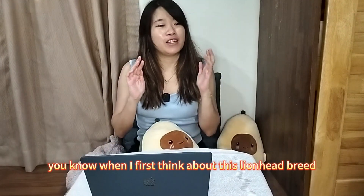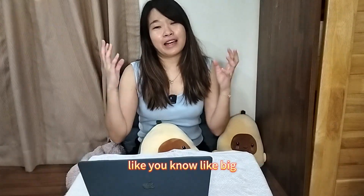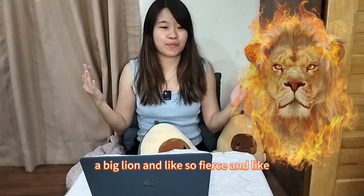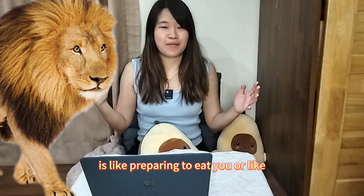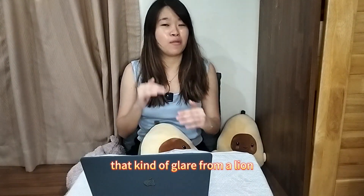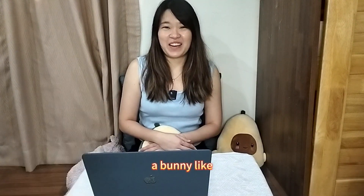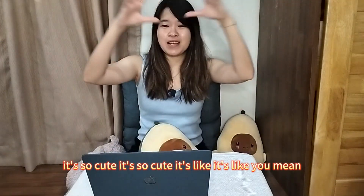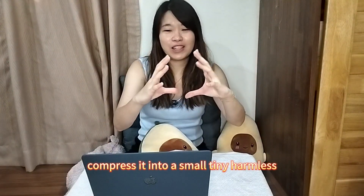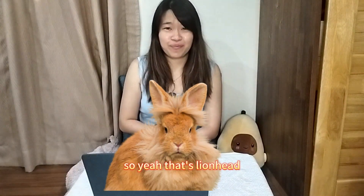When I first think about the Lion Head breed, it gives me such a cute feeling. You know, like big lions — so fierce, with that glare like they're preparing to hunt for food — and you imagine that on a bunny. It's so cute, it's like you take the big version of a lion and compress it into a small, tiny, harmless Lion Head breed rabbit.